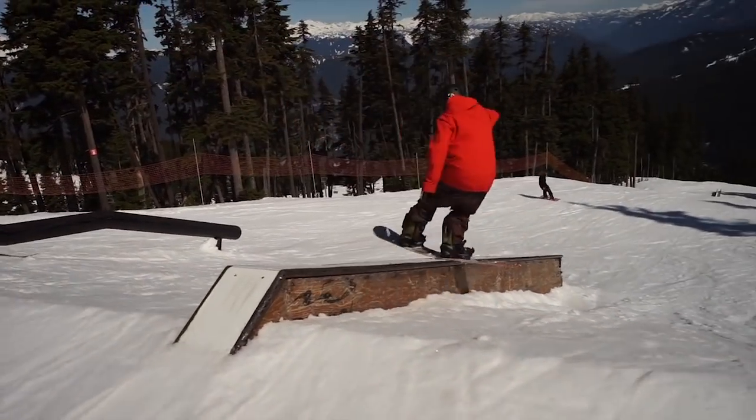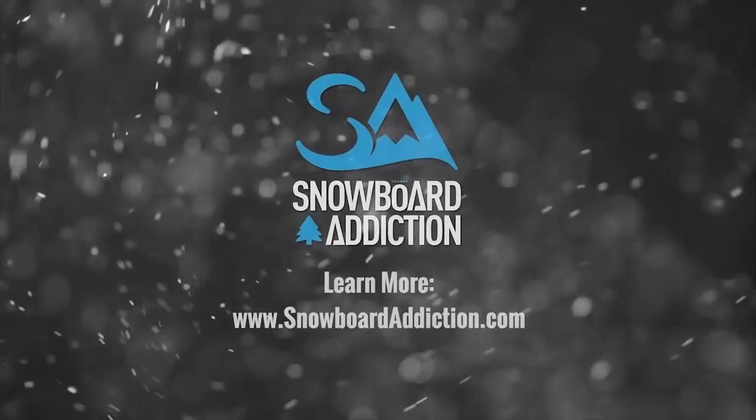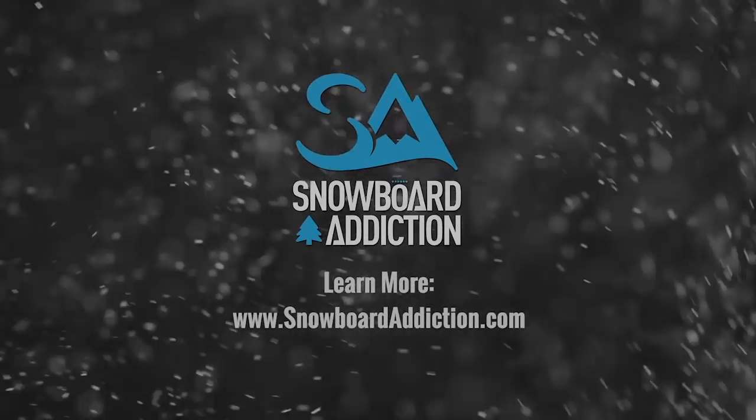This tutorial is filmed at Whistler Blackcomb. I'm Nev Lapwood from Snowboard Addiction. Our goal is to improve your riding.